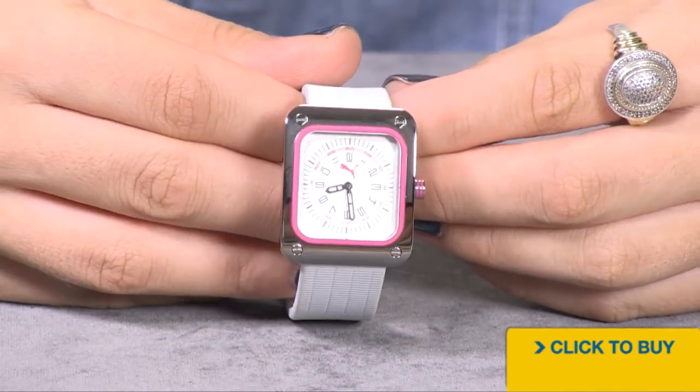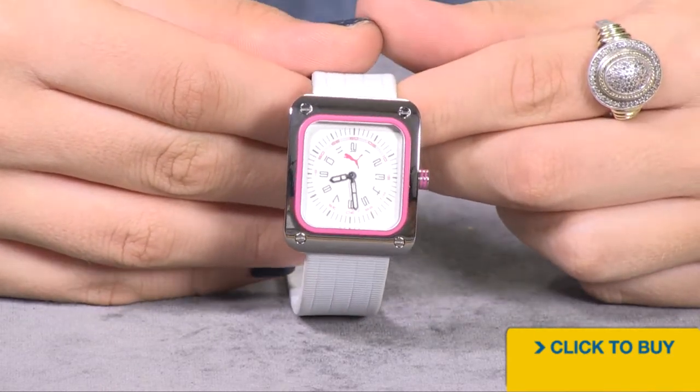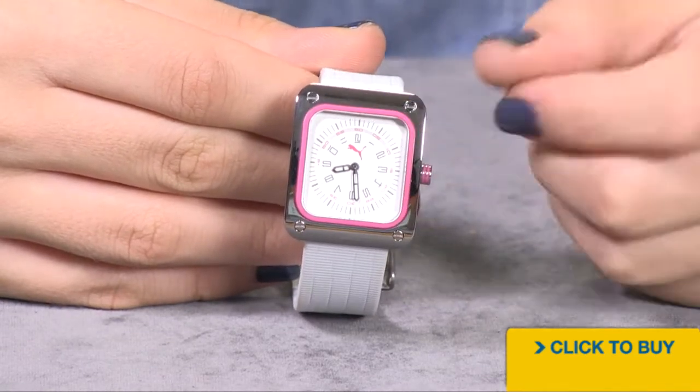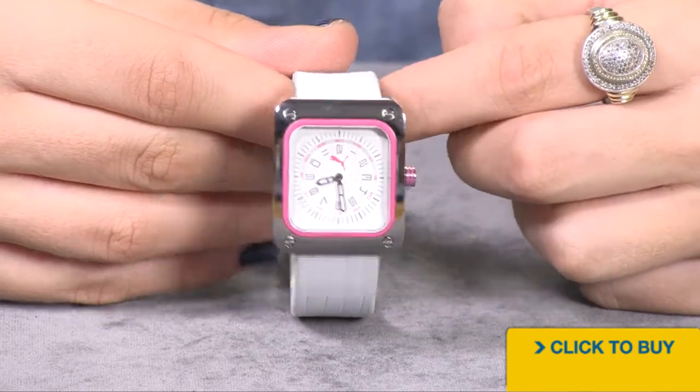You have accents of hot pink in there as well, and when the lights go out, the hands are filled with lume. Now your bezel is also done in that same hot pink, as are the markings around your push-pull crown.